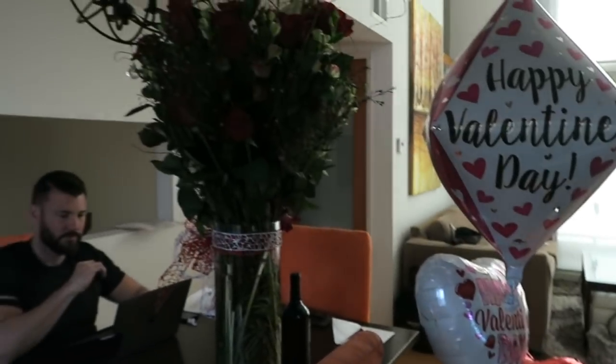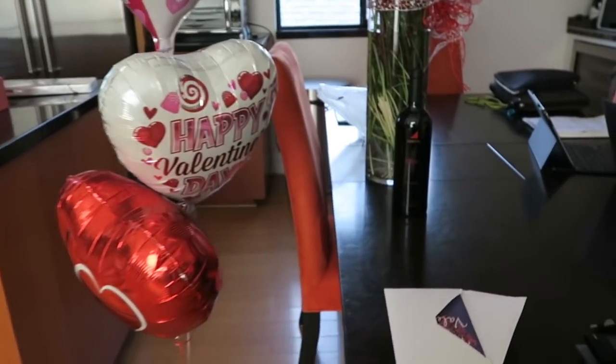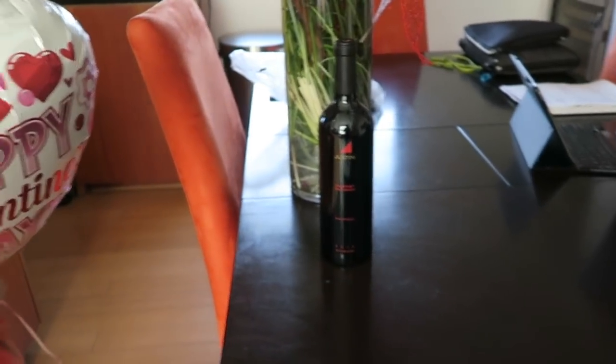Hello and happy Valentine's Day! This is what I got today — balloons, flowers, a bottle of wine, a card, and a chocolate. I'm gonna eat some of it. Happy Valentine's Day!